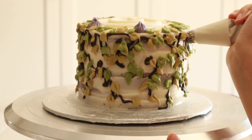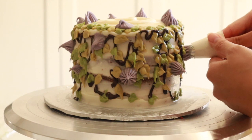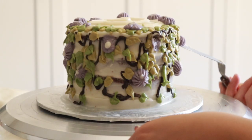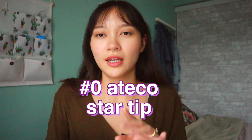Now we can add our flowers. I first tried using a French tip but found it was a little too much — they were too big and looked like flower buds rather than flowers. So I scraped it off and redid it with a star tip — I believe I used a number one, two, or zero — and just piped little dollops. That is how you make the cake.